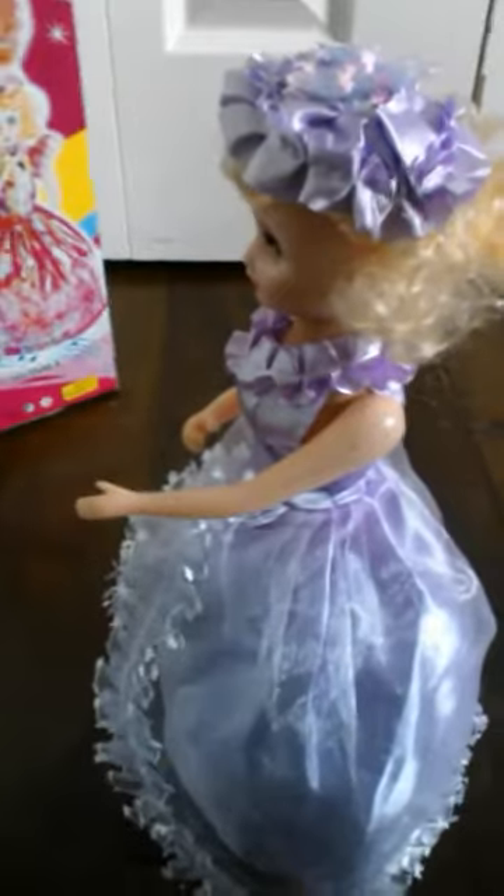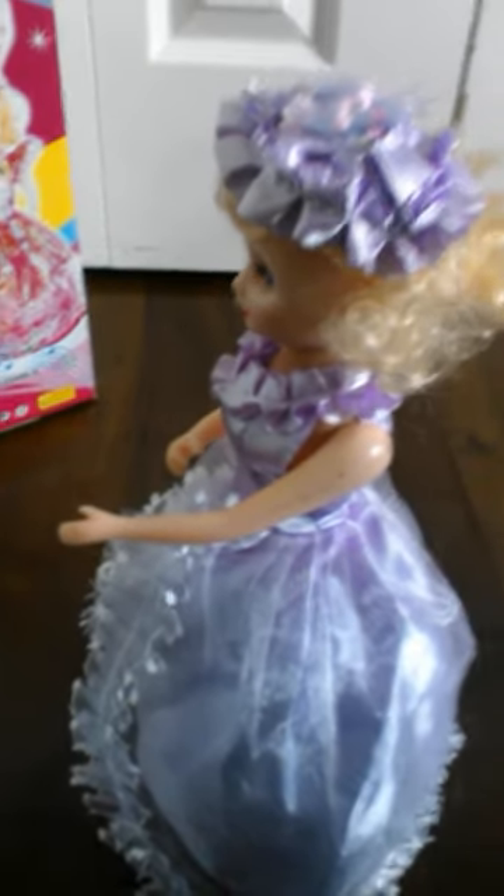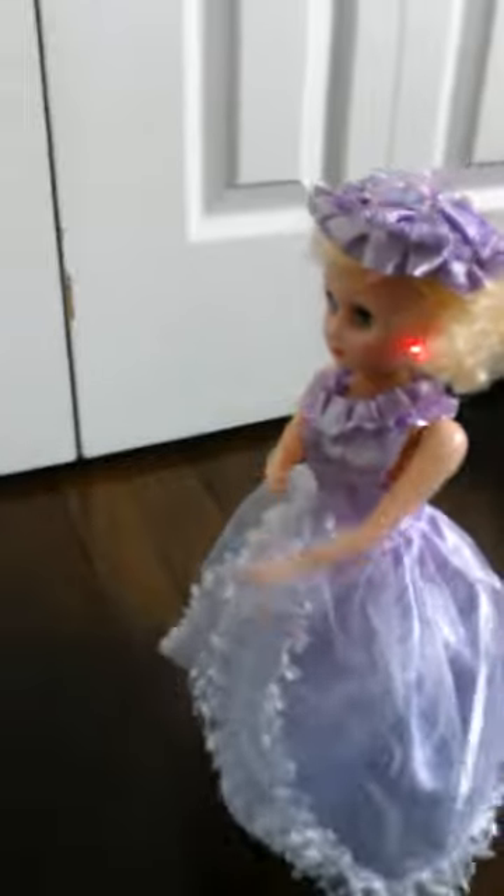Now let's see this in action. It plays a couple of songs — one is by Bingo Boys and the other is 'Macarena' by Aqua.